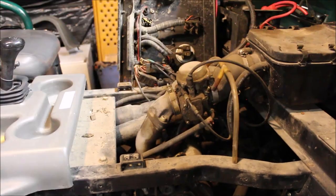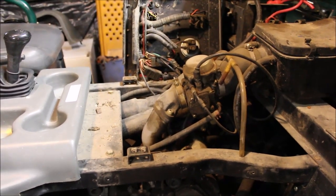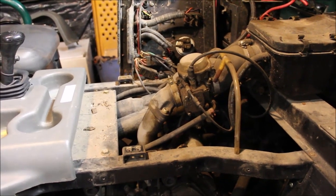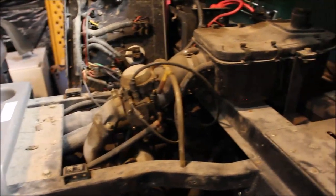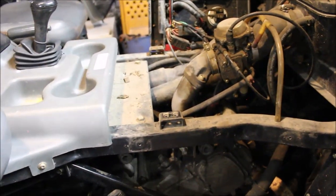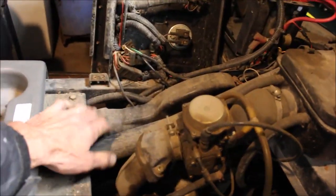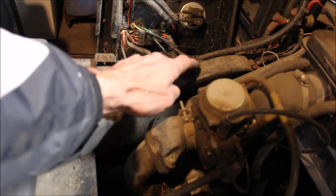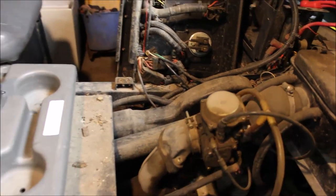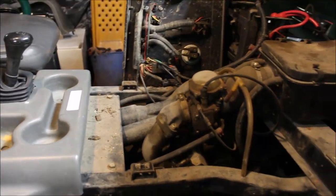It looks pretty grimy. The back story on this was the owner passed away and they couldn't afford to get it fixed, or couldn't get it fixed - I don't know why. They let it sit for two years, so the carb is probably all grimy. I'm curious what that air box looks like. It's kind of interesting how they have the snorkel for the clutch up here. I'm not sure what this is yet - I'll have to find out. I'm going to take that carb off and see what that looks like.